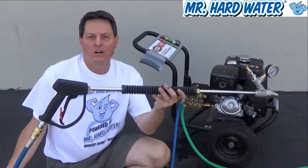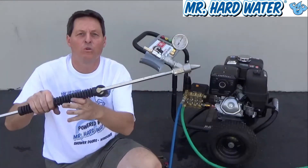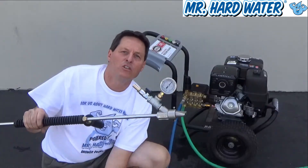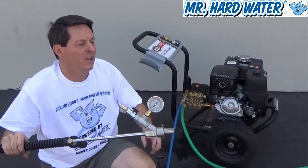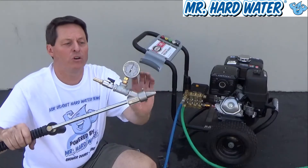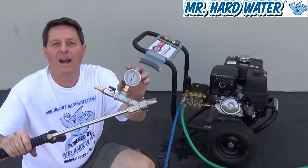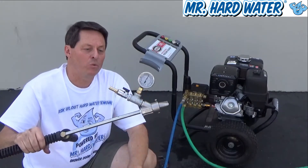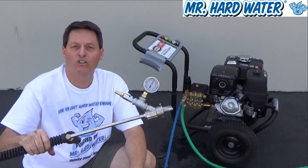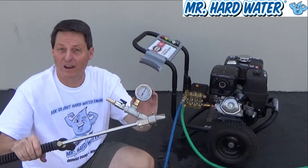Now that we've got our assembly together, we have the high pressure line going to our blast head. What we need to do is turn on the water pressure and get some water going through the system so that we can start the motor. For the purpose of illustration, I put on a 15-degree wide head and I put a vacuum gauge on here so that when we start the motor, we can determine if everything is working well by seeing how much vacuum pressure we have.